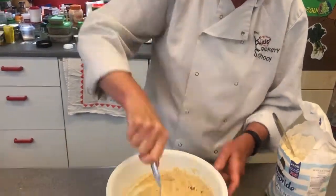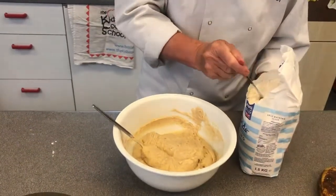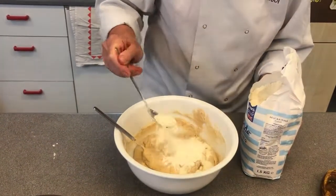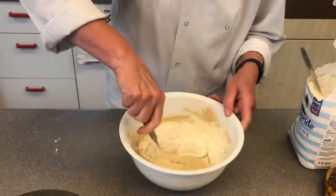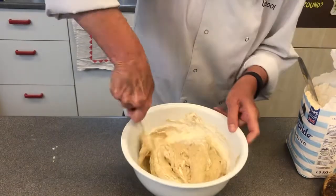It's just about there — maybe a tiny bit more flour, but not huge amounts. Then it will be ready to go into the loaf tin and you're going to bake that off.